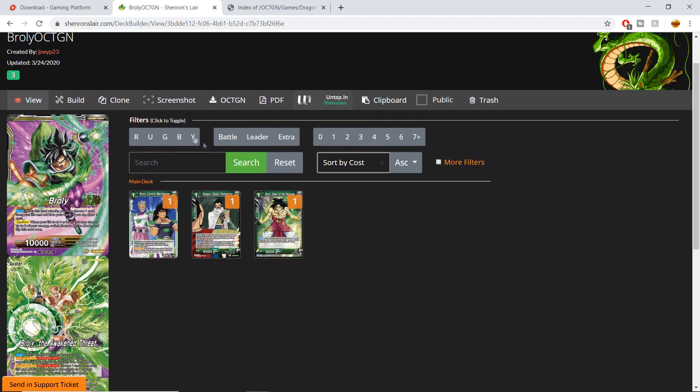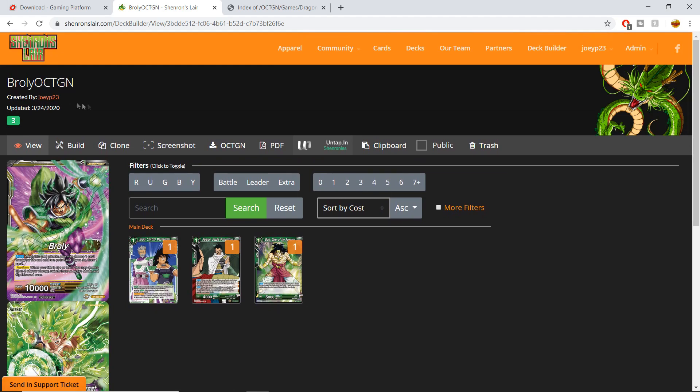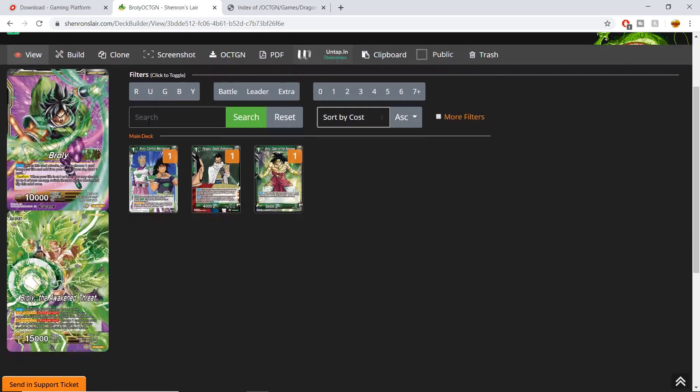That's going to allow us to see the deck as we've built it so far. You can see the name up here — 'Broly Octagon, created by Joey P' — and if you scroll down you get a nice view of the deck. I want to direct your attention to this top bar where it says View, Build, Clone, Screenshot, Octagon, and Untap.